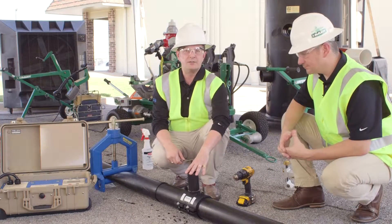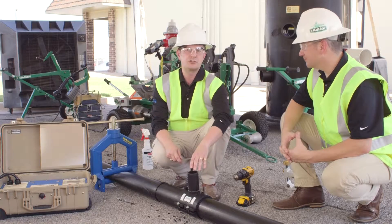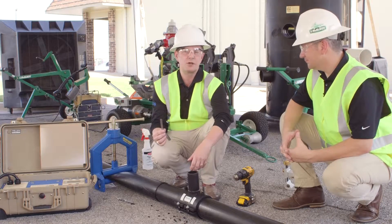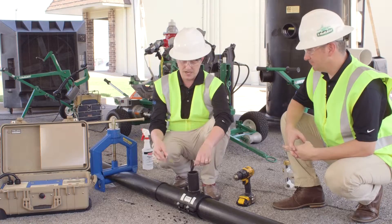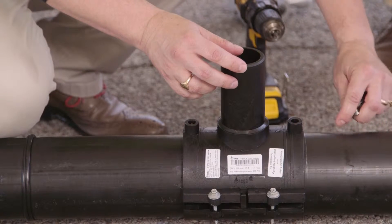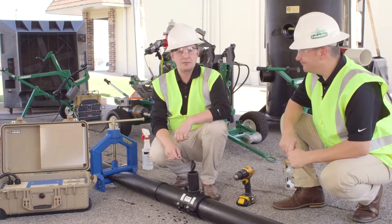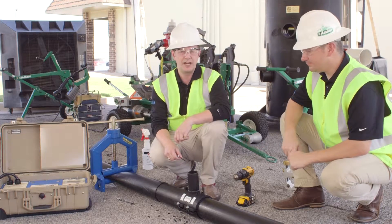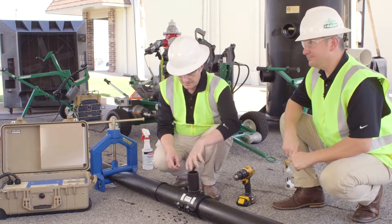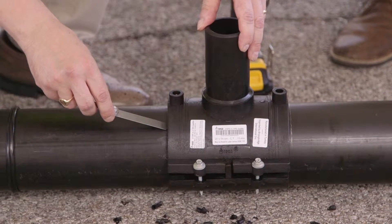So now we've tightened all four screws down and we've got the saddle hand tight — we can't move it by applying gentle pressure against the saddle outlet. At this point we want to make sure there's no gap between the saddle itself and the outside of the pipe. We'll use a depth feeler gauge set to 0.33 of a millimeter and try to insert it into the space between the pipe and the saddle to verify there's no gap. Checking for a gap is absolutely critical — if there's a gap between the saddle and the pipe, there won't be complete fusion and it can lead to a failure in the installation. In this case I've confirmed there's no gap, so now we can proceed to fusing the saddle.